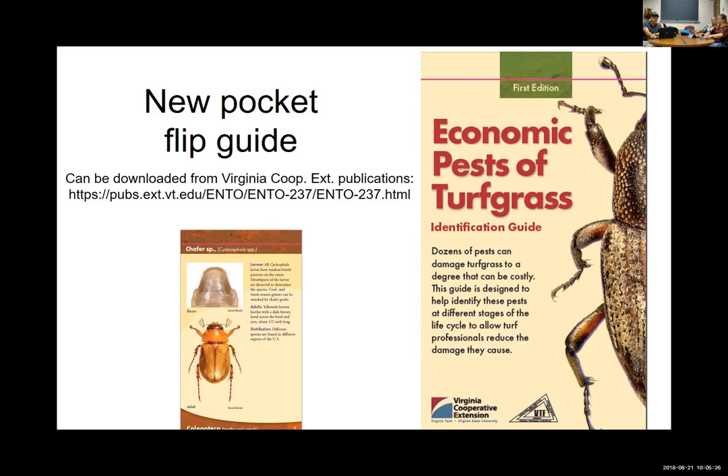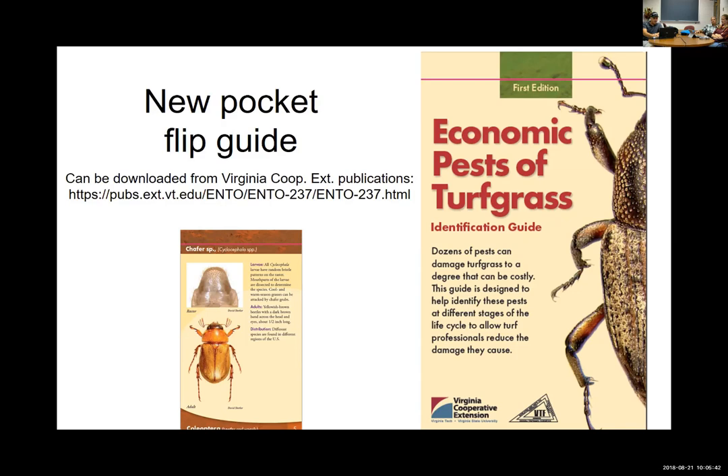This is about a three to four dollar full-color, weatherproof flip guide. We hope to get a number of these in stock so that extension agents and other turfgrass professionals can order them. We do have this guide as an educational tool.